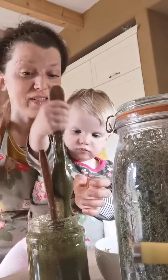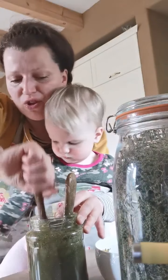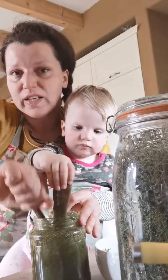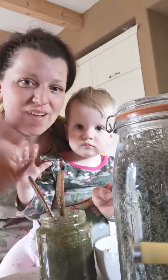We will stir it perfectly and just keep stirring it every day. Within one week it's done — nettle seed electuary. Cheers, bye bye!